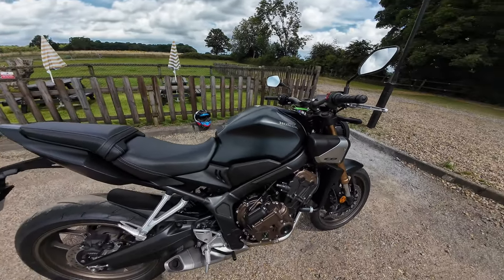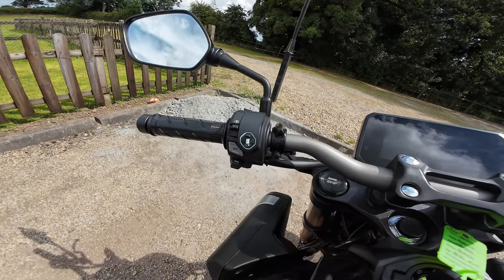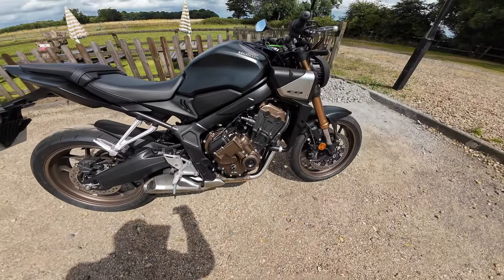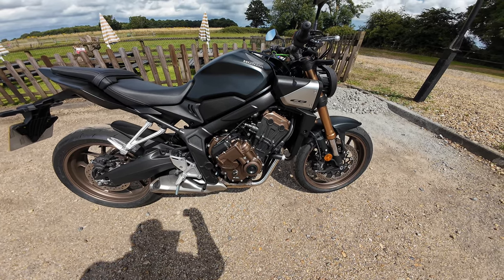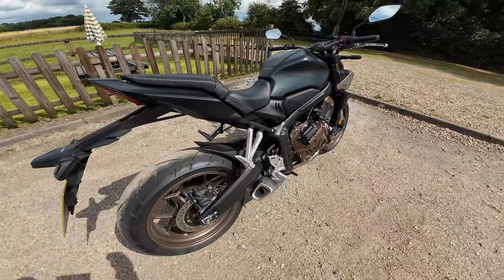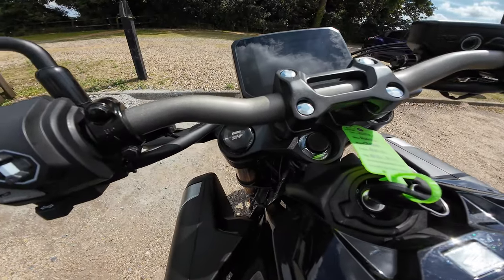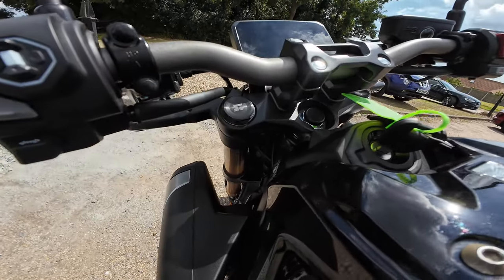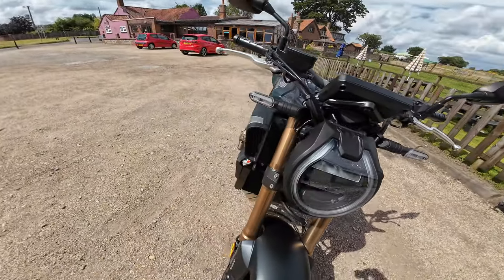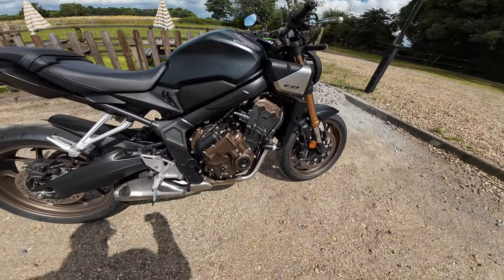Power of the bike gives you 70 kilowatts — in my maths that's about 94 bhp at 12,000 rpm. Torque is 63 newton metres at 9,500 rpm. The bike redlines and tops out at 12,000 rpm. This features Honda's HSTC — the selectable torque control — which you can turn off with that button there. The gearbox is a six-speed wet multi-plate clutch system, with an optional quick shifter if you didn't have the e-clutch.